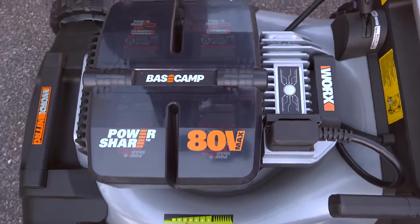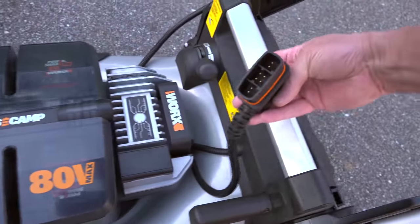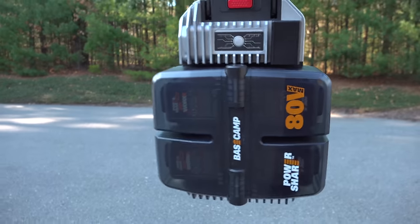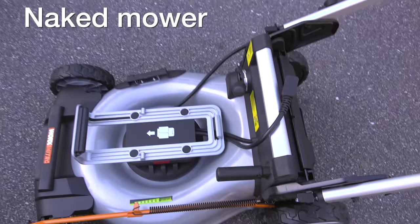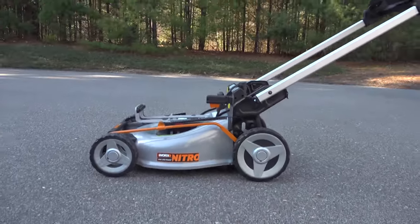Another feature that's pretty unusual is you can remove the entire battery assembly — and I don't just mean the batteries themselves. If you unplug the cord and push one button, all of the batteries come out along with the electronics. This could be handy to bring inside for the winter to keep those batteries warm, but the real reason is they're going to be coming out with other tools and this battery module is going to connect to them.